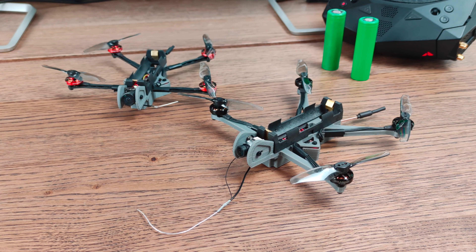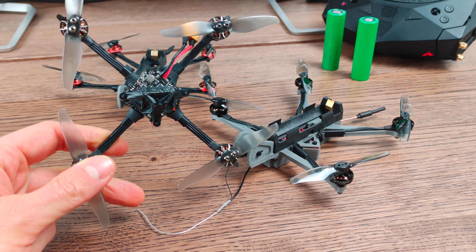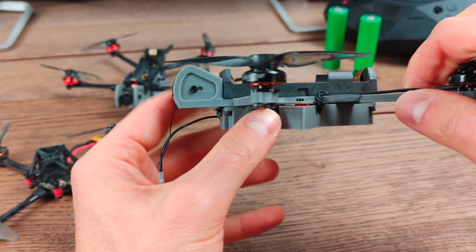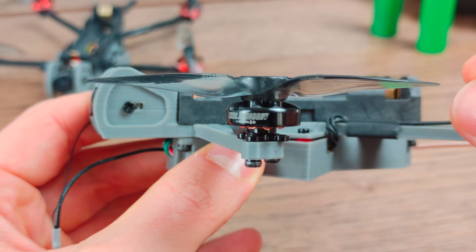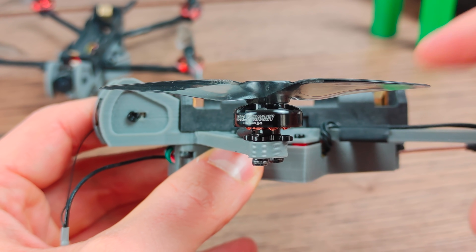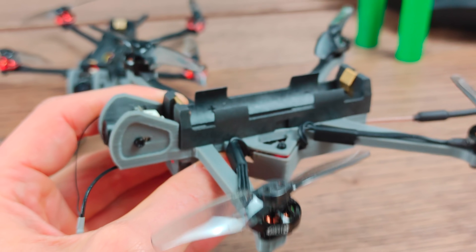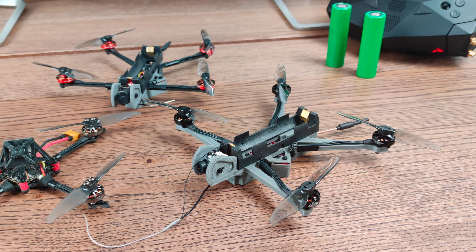The third thing I'd like to talk about is the technical details of this quad. The basic drivetrain is really standard 1S toothpick equipment. These are 1202.5, 11,000 kV motors from HGLRC — tiny 1202.5 motors — with 3-inch GEMFAN props and an all-in-one flight controller and ESC. Really basic 1S drivetrain.